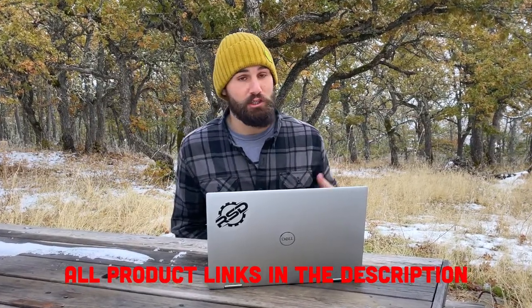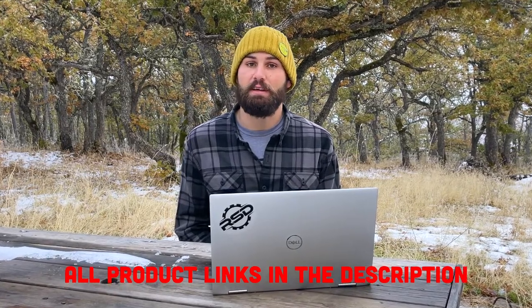At the end of the video, I'll also share with you four areas where I really recommend that you spend basically as much as your budget allows to get the right part for you. So without further ado, let's jump into it with the first place I think you can save money, and that's in your suspension.